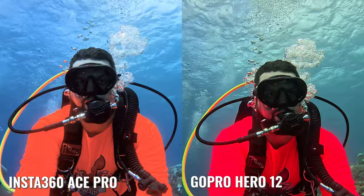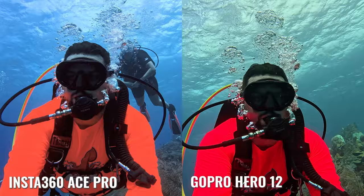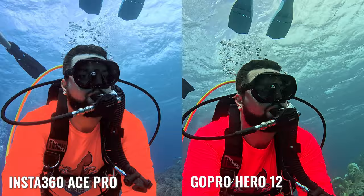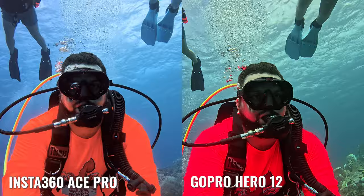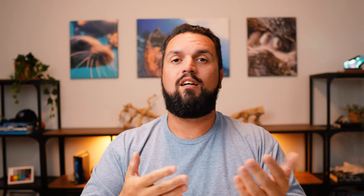Taking a look at the overall footage during normal daylight conditions — whether partly cloudy or sunny out in Curacao, at around 30 to 75 feet — I think there's a clear winner. The Ace Pro not only functions really well within the dive housing, but it actually does better than the GoPro Hero 12. The Hero 12 does great with a raw image in general, but when you show them side by side, you'd be much happier with the Ace Pro footage unless you did a lot of extra work cleaning up and color correcting — and you might still end up with the same or slightly worse image quality than the Ace Pro raw out of the camera.